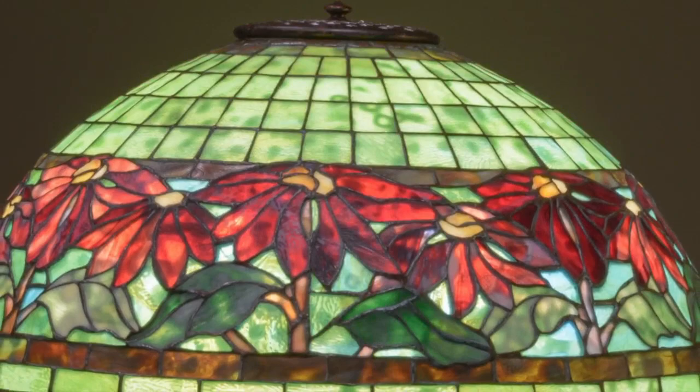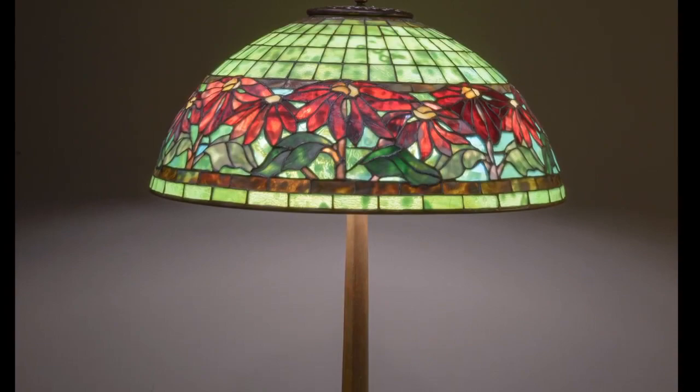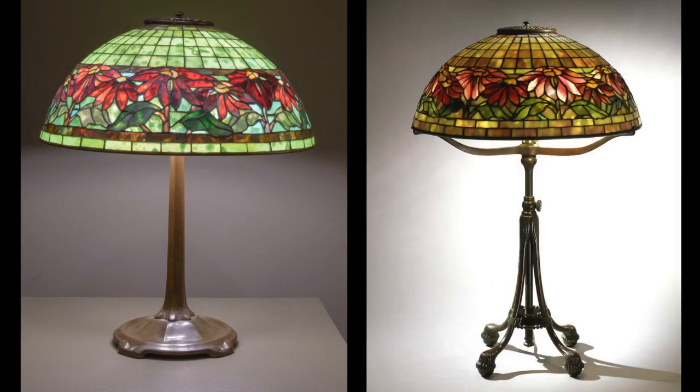Let's take a look at the poinsettia forgery. The red flag in this lampshade is the color palette — it's too overtly Christmas, with a green background and frieze of red poinsettias. When compared to the authentic examples of the poinsettia lamp included in this exhibition, you can see that the color palettes are very different. The glass selection in the authentic versions is more harmonious, more subtle, and doesn't scream Christmas.